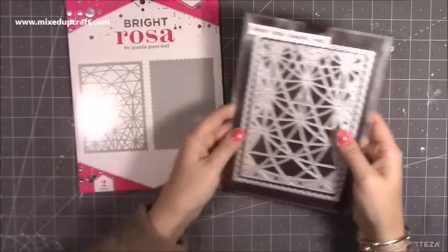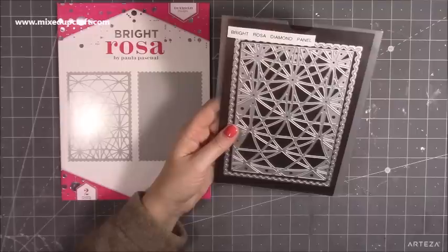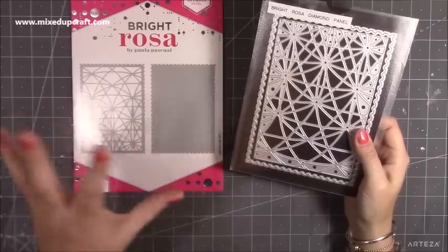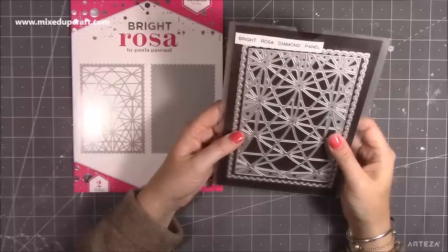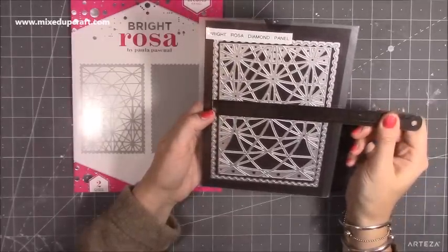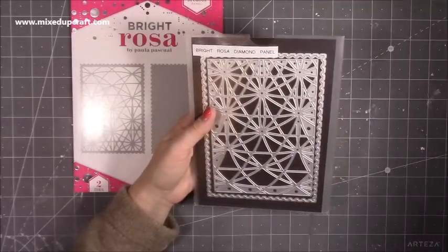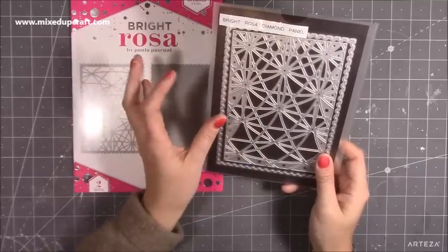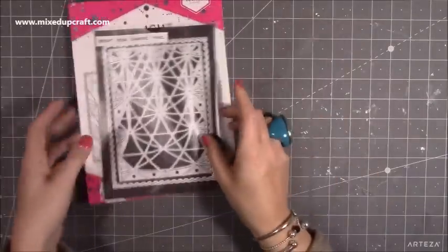Then there's the diamond panel die. I've already got an idea for this one and I'll be sharing it in a tutorial. It's great for creating quick instant cards but you can make beautiful effects with it too. It will fit on a five by seven card. I think I would use the frame to actually make the five by seven card base rather than sticking the panel onto a separate card.